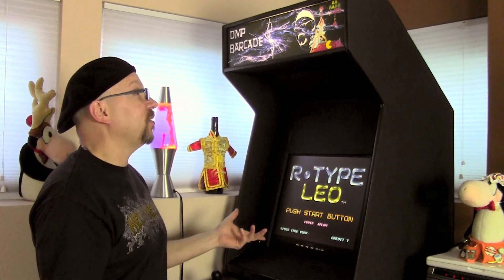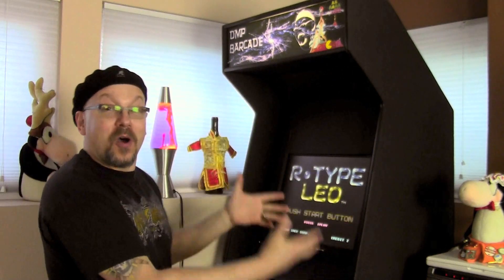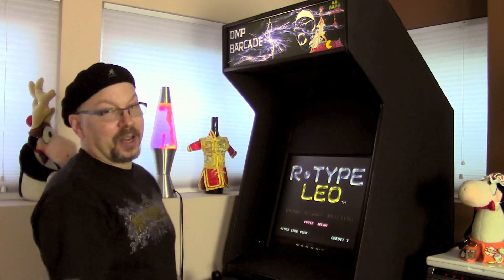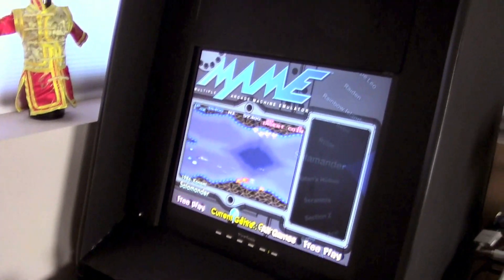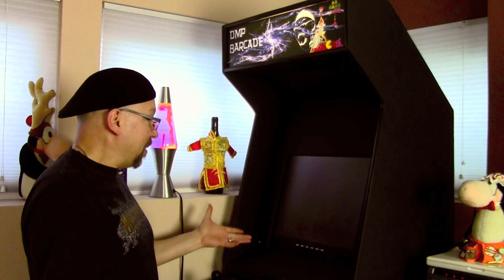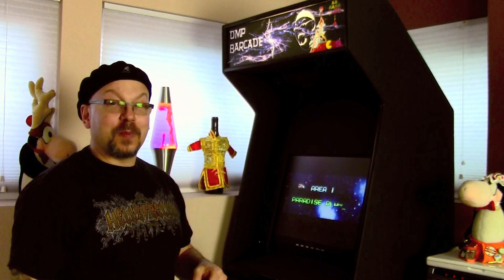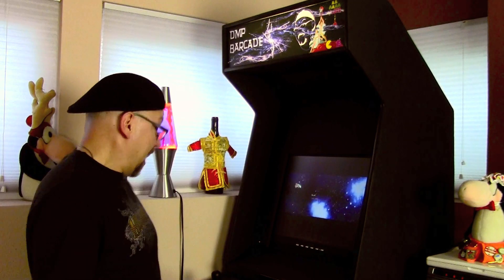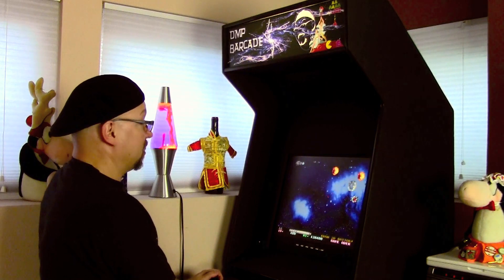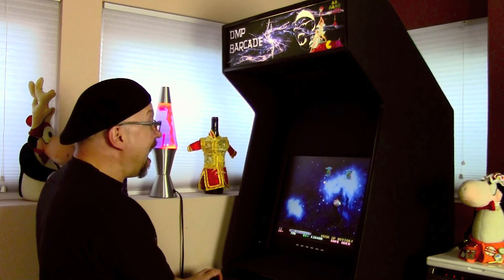It looks almost like a real arcade cabinet. It came out really nice — I'm so happy with the way this looks. I've got an actual arcade machine here, not just a desk with a monitor on it. I love my marquee, I love the way it looks. I've got HyperSpin on here and I'm so stoked. Thank you so much for joining me on building day. I'm gonna go kick some alien ass. Thanks for subscribing!